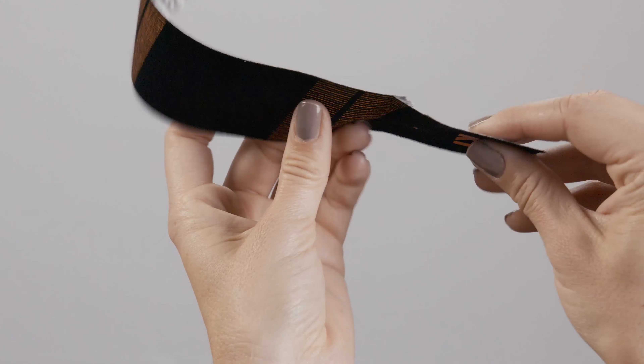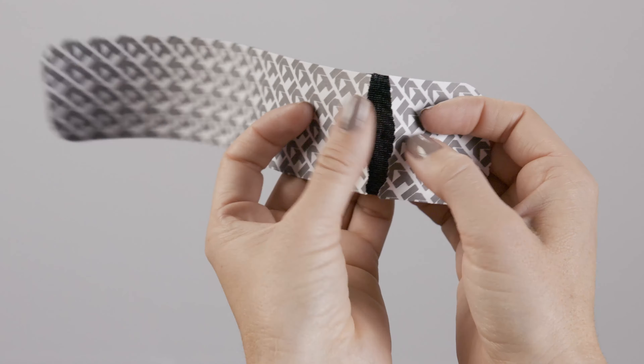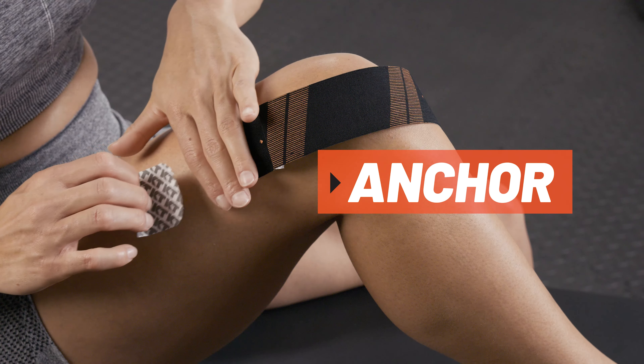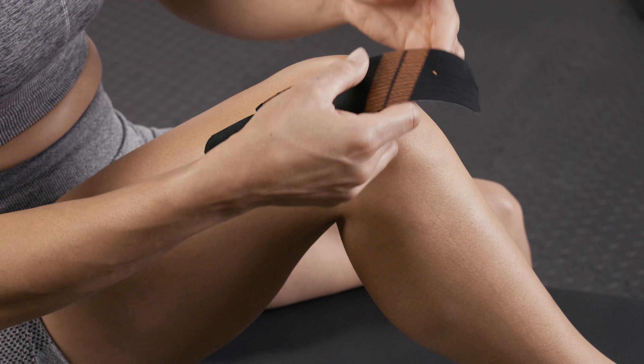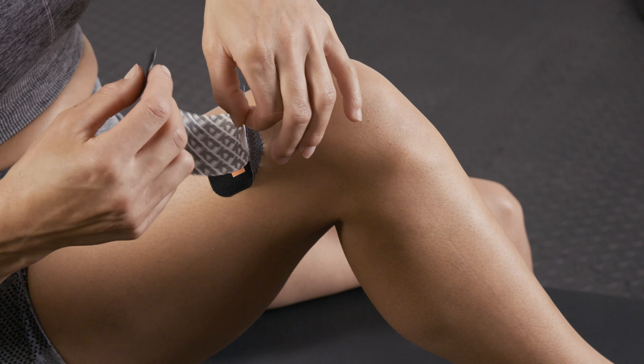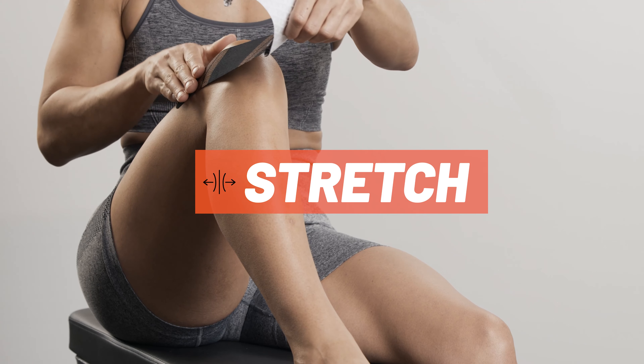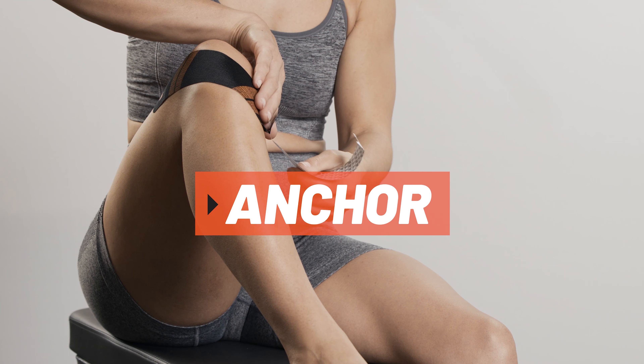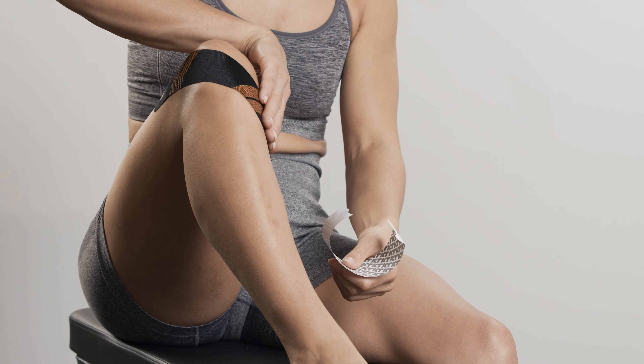For the first strip, tear the backer paper two inches from the end to create your first anchor. Place the anchor above the knee with no stretch. Peel the backer paper from the middle segment of the strip. Apply tape with moderate stretch along the side of the kneecap. Lay down the second anchor with no stretch using the last two inches of tape.